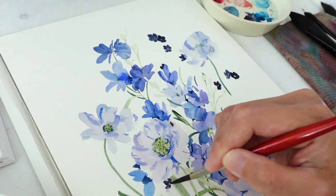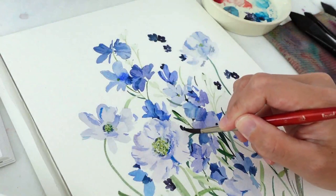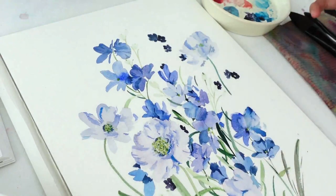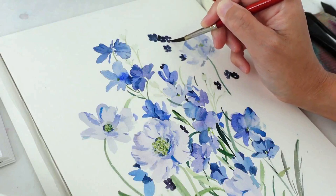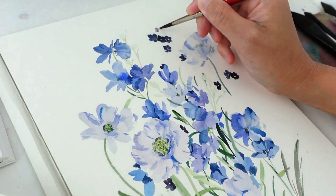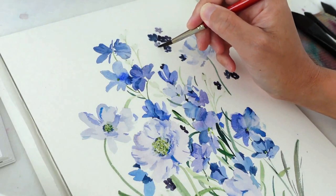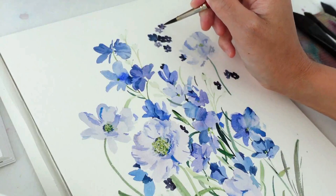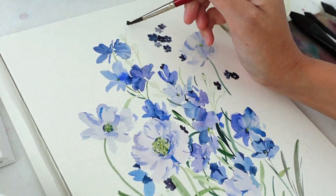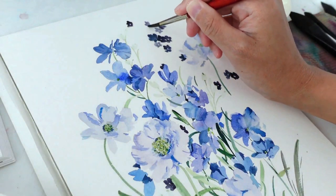When we paint, we are mimicking what we observe from nature. You want to focus on odd numbers, unevenness, and even having some petals longer while others are shorter. You can also plant some of these flowers behind the bigger flowers so they peek out. Don't forget to adjust the color values — add water to your paint to get lighter values and create depth in the painting.